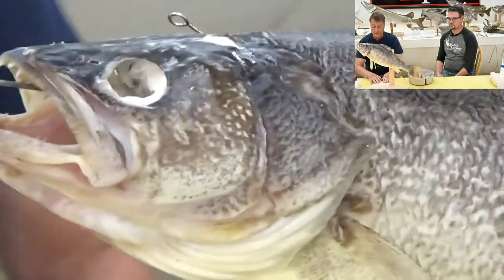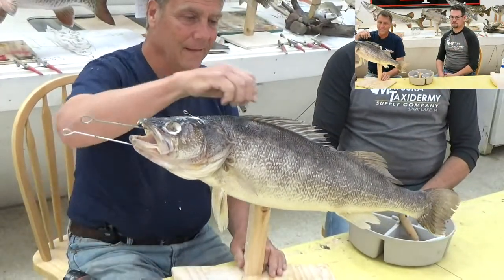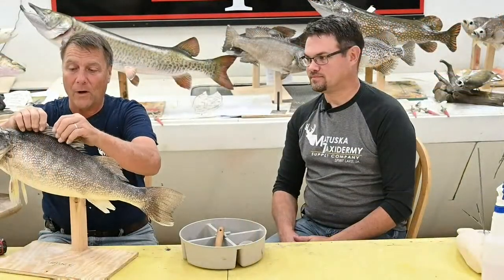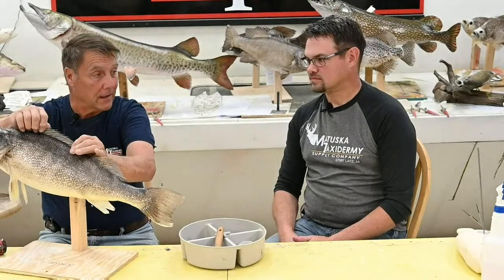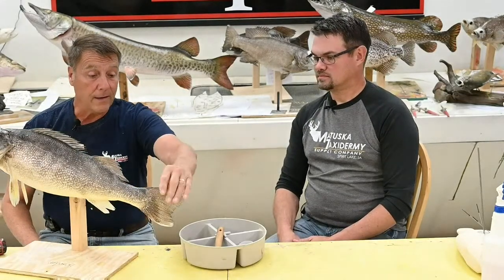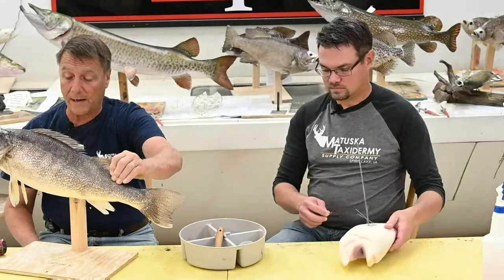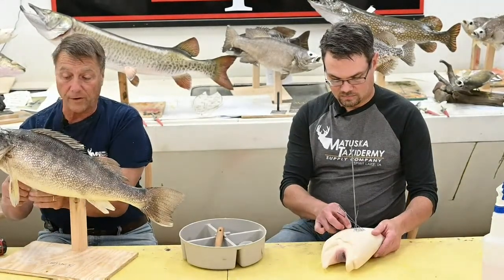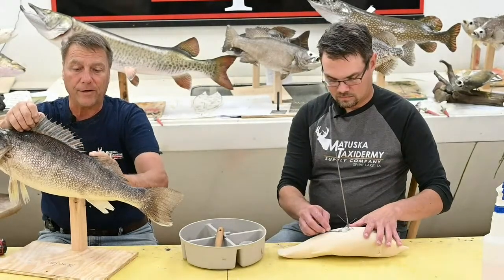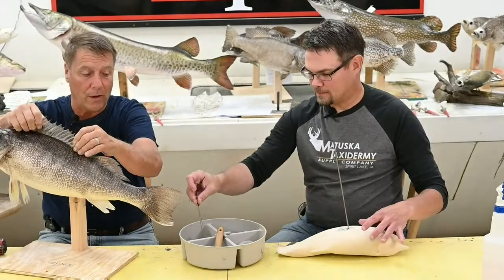Now we want to spread the fins. If you mount a fish in a real natural position, sometimes customers don't appreciate that. Walleyes often have this dorsal fin laying down when you watch them on camera. If this fish is chasing minnows, his tail is going to be spread for thrust, some fins laid flat for streamlining, and pectoral fins used for steering — which can create an effect customers aren't used to. I always say fish fins are a little bit like butterfly wings — they're the prettiest when they're erect. So that's kind of up to you what you want to do with the fins.